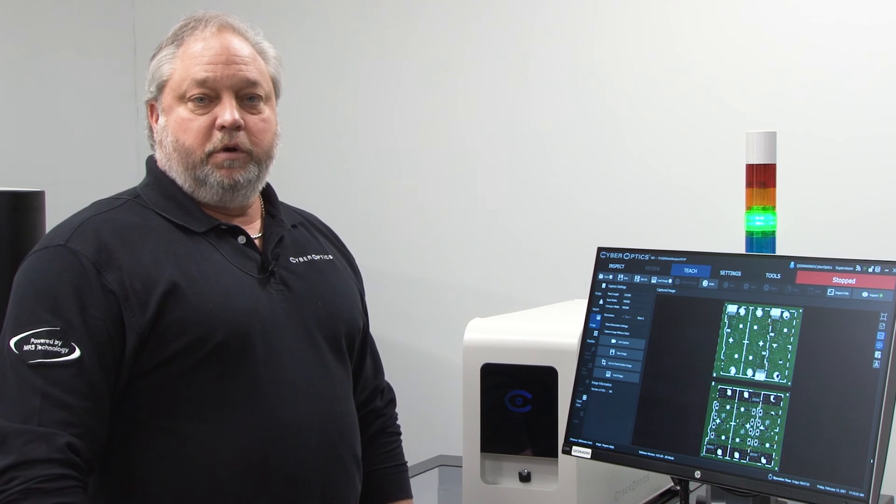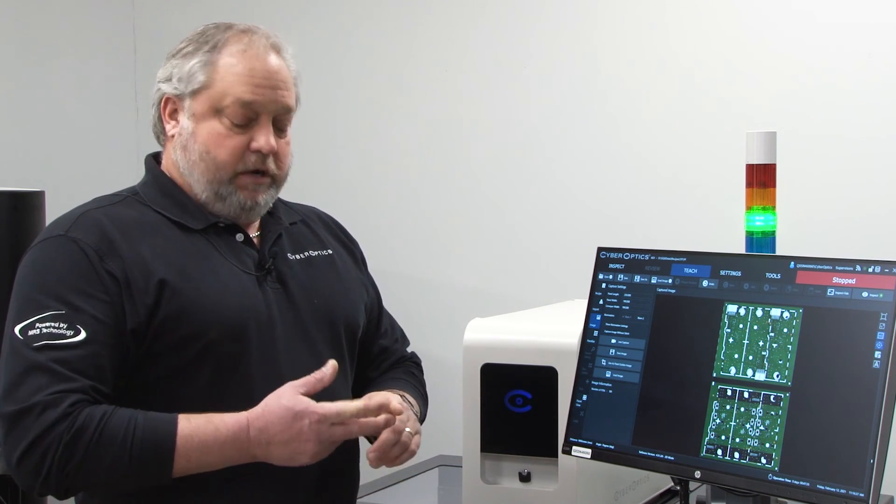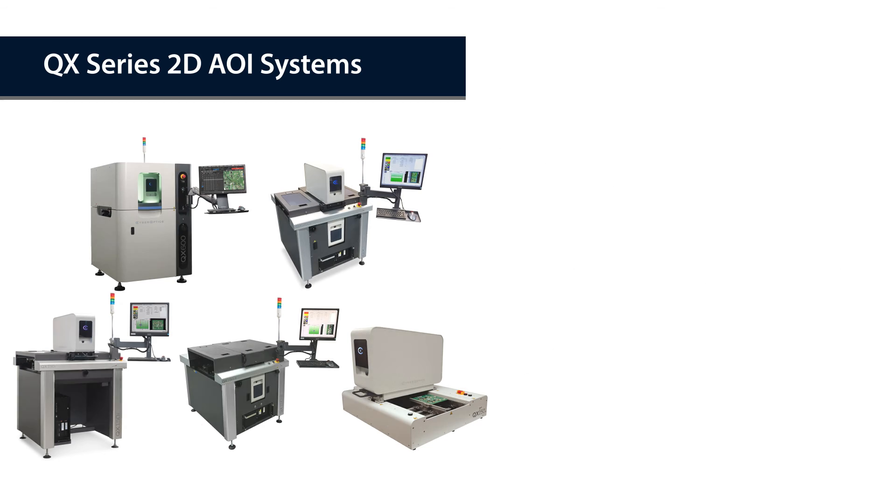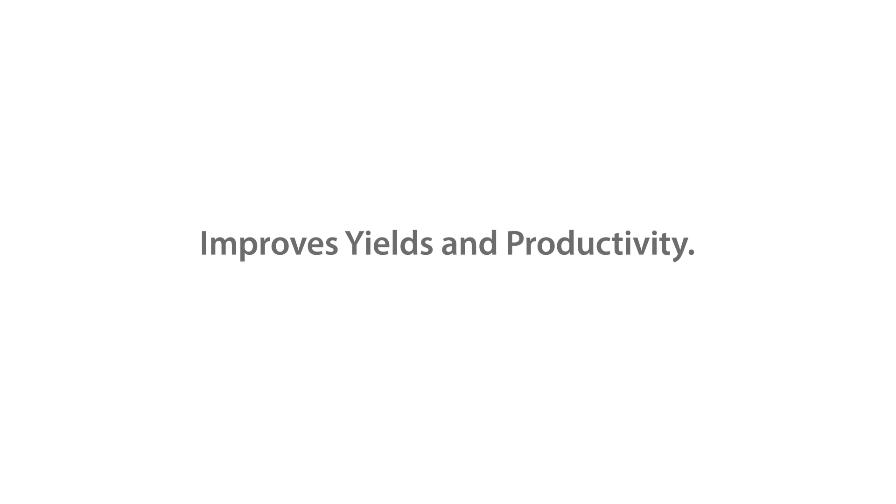With the QX Series, you're able to get into pre-reflow, post-selective solder, and post-reflow inspection systems at a very economical rate and price, giving you the opportunity to include AOI into your soldering assembly process.